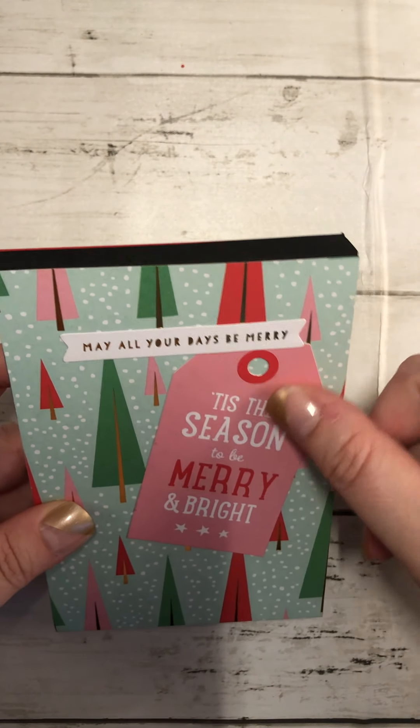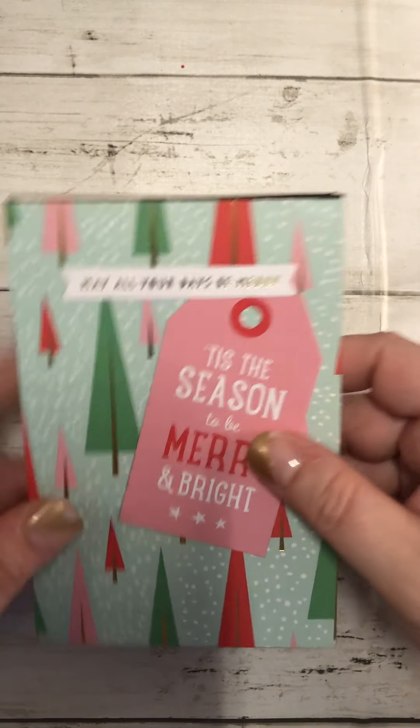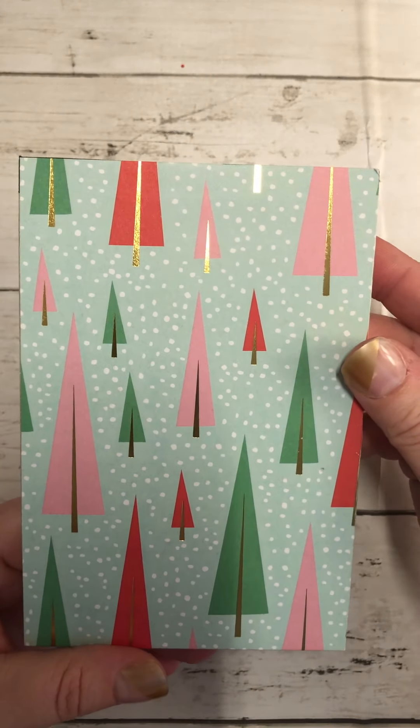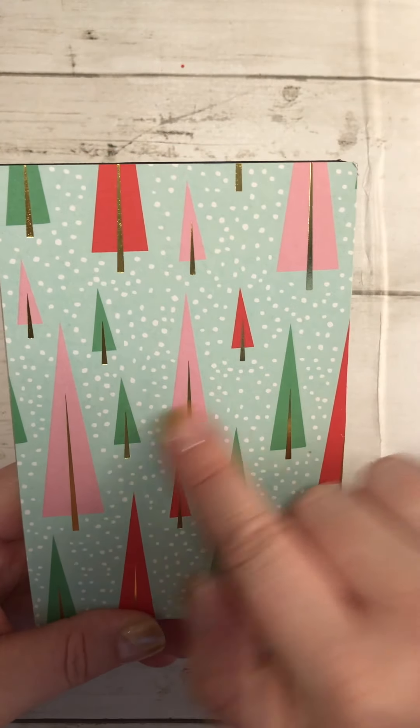Then we have this one that says 'May all your days be merry,' and I just glued on a little tag right here. I love those colors together, and there's gold foiling on some of these papers — so pretty.